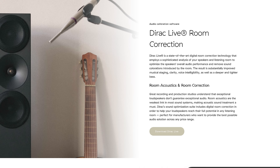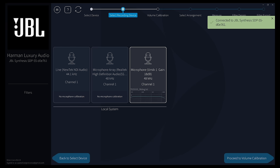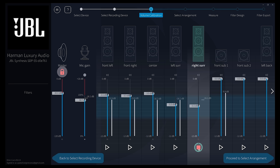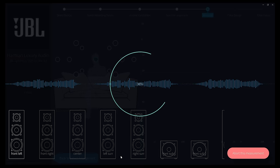To get Dirac set up, you will have to download the Dirac software and plug in a compatible mic into a PC or laptop. Select your microphone and then move on to the volume calibration. You're going to want to get all the levels within the blue area. Next, you're going to choose your listening arrangement. Since it's just me, I chose to focus.